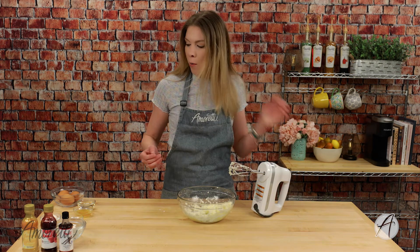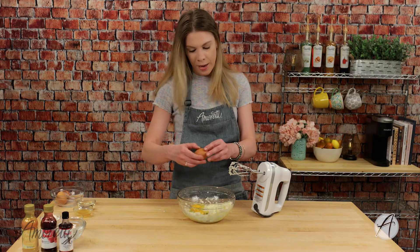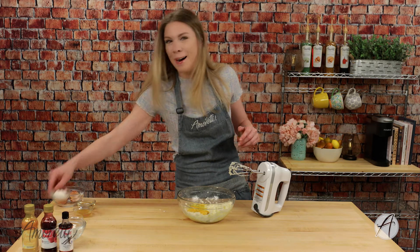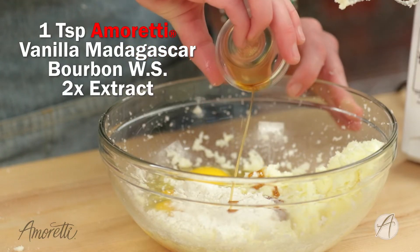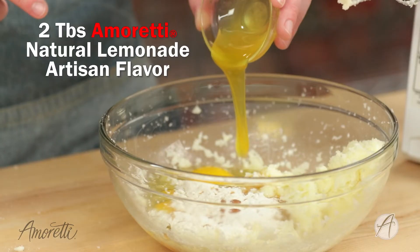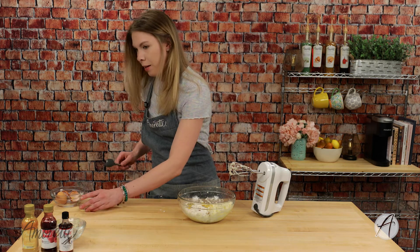Our cream cheese and sugar are nice and creamed together, so we're going to add in the rest of our ingredients. I have three eggs at room temperature — and no shells this time! I also have some flour, our Madagascar Bourbon Vanilla Extract, and now our Lemonade Artisan — let's pour that in, make sure we get every single last drop. And some agave.